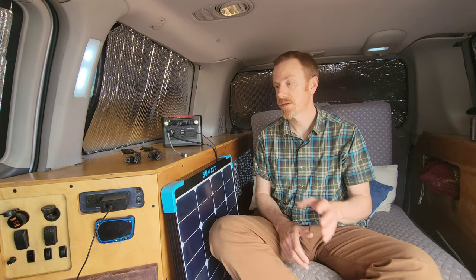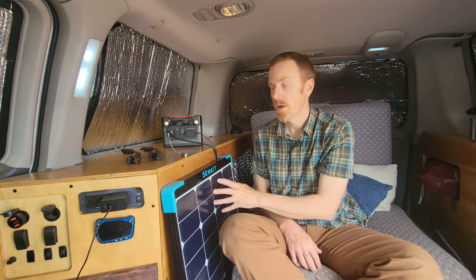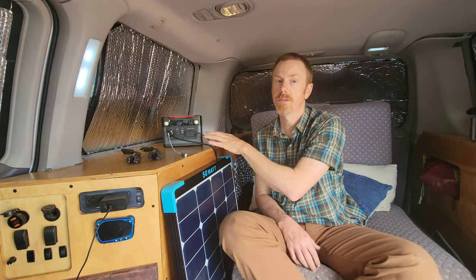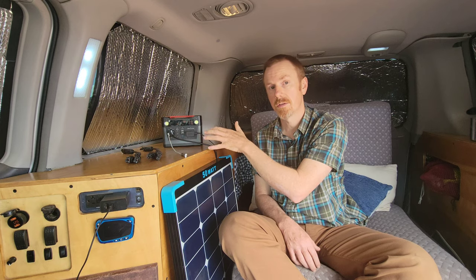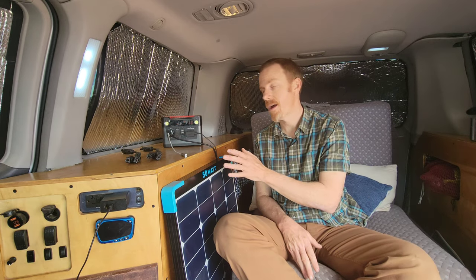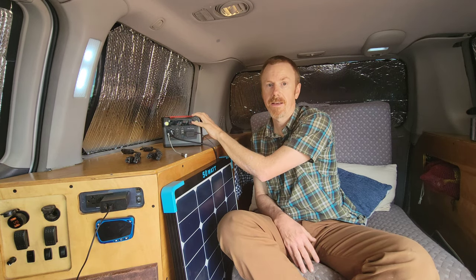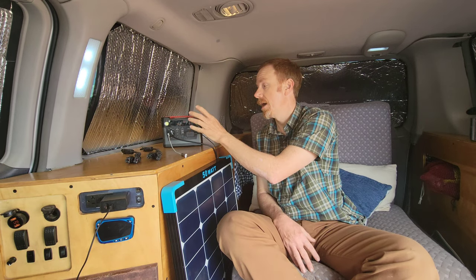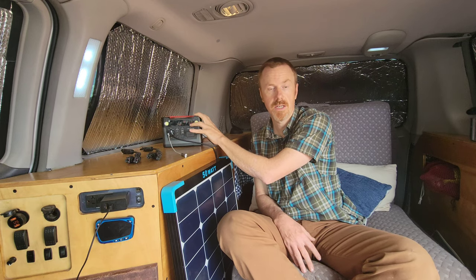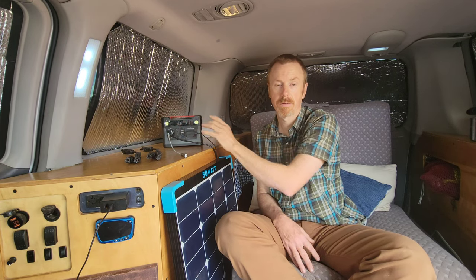I decided to go with a separate solar system: the Rock Pals 300 unit and the 50-watt Renogy Eclipse solar panel. These little power stations have really come a long way since I first built my van back in 2016 — back then there weren't a lot of good options other than maybe a Goal Zero, which was incredibly overpriced. But now we have Jackeries, Rock Pals, Blue Eddys, and a lot of other great options. I will say I am not going to stand behind the Rock Pals product — it has a bad fan in it, it squeaks when it charges for a long time. I approached Rock Pals customer service while it was still under warranty and they ended up ghosting me, so don't buy Rock Pals.